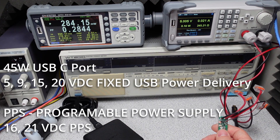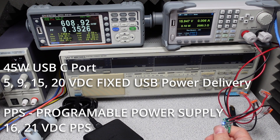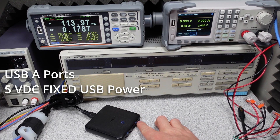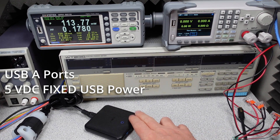On the 45 watt USB-C port, the available voltage modes are: 5V, 9V, 15V, 20V, a 16V PPS mode, and a 21V PPS mode. The 20 watt port is more of a 9 volt port, so it charges at a lower pace, though the 11V PPS mode allows charging around the 20 watt pace for phones and smaller devices. The USB-A ports are 5 volt only — no QC modes on those.